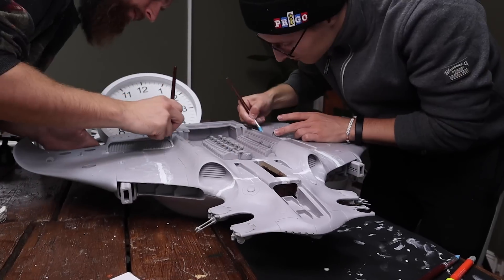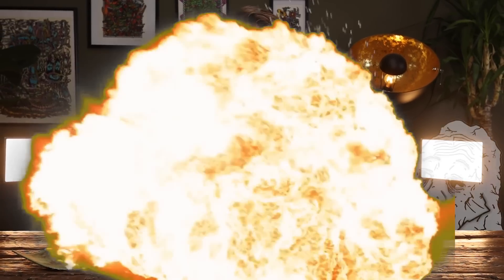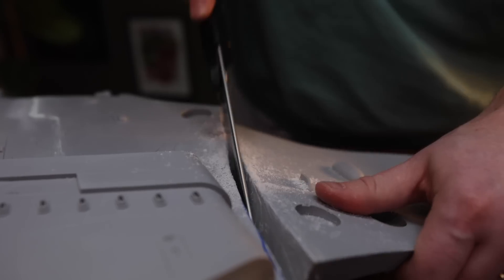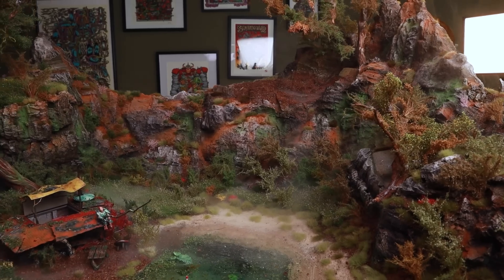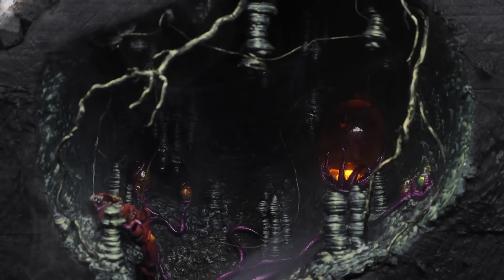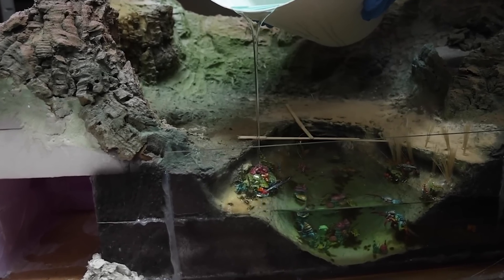Considering how much time we actually spent on this build — to this day it's about 69,420 hours of work — spent on cleaning it up, building it up, sawing it apart, painting it, building a diorama, building two dioramas inside of the diorama, mountains, a makeshift camp, two resin lakes, just to mention a few things.